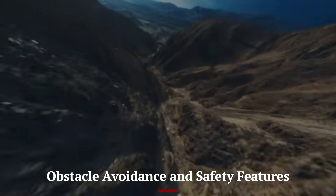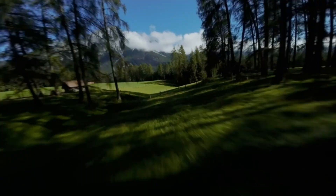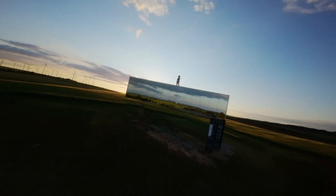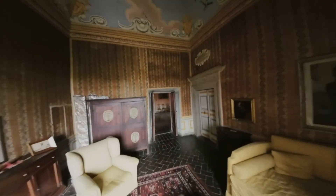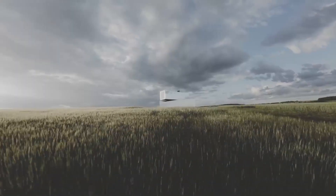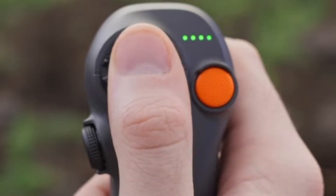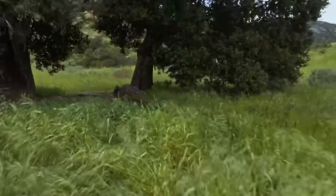The DJI AVIDA 3 is equipped with an advanced obstacle avoidance system that gives pilots peace of mind while flying in complex environments. Its sensors continuously scan for obstacles, adjusting the drone's path to prevent collisions and ensuring safe operation. Whether flying in tight spaces or at high speeds, the system helps maintain the drone's stability and safety without compromising the experience. The AVIDA 3 also features automated return-to-home functionality, which ensures the drone safely returns to its take-off point in case of low battery or signal loss.